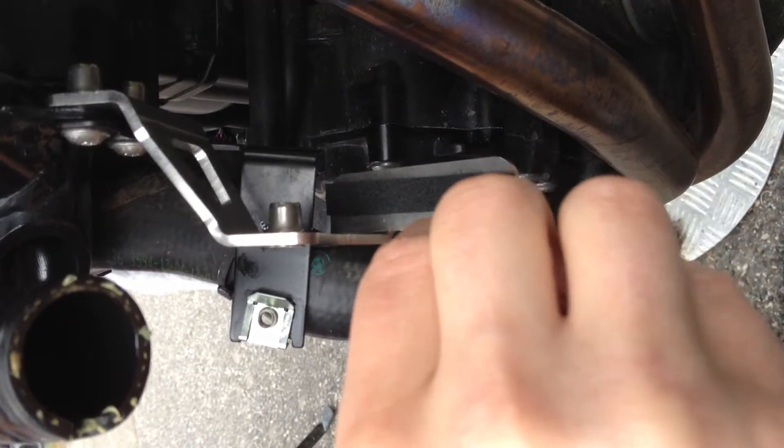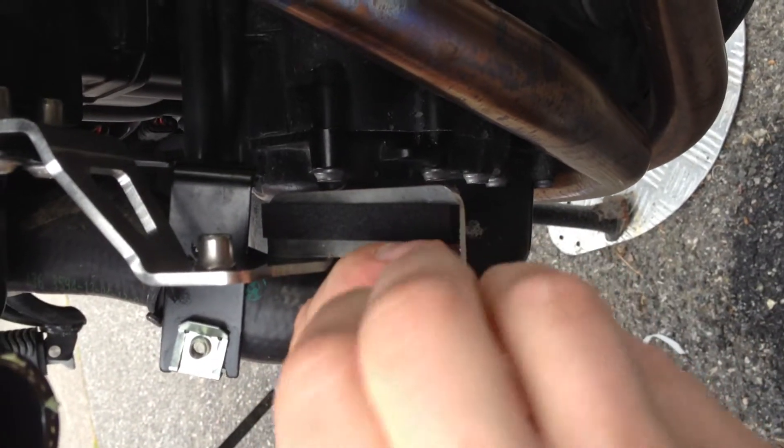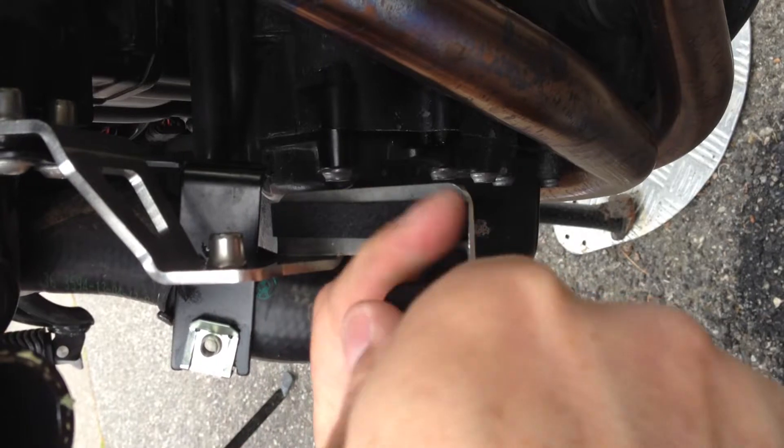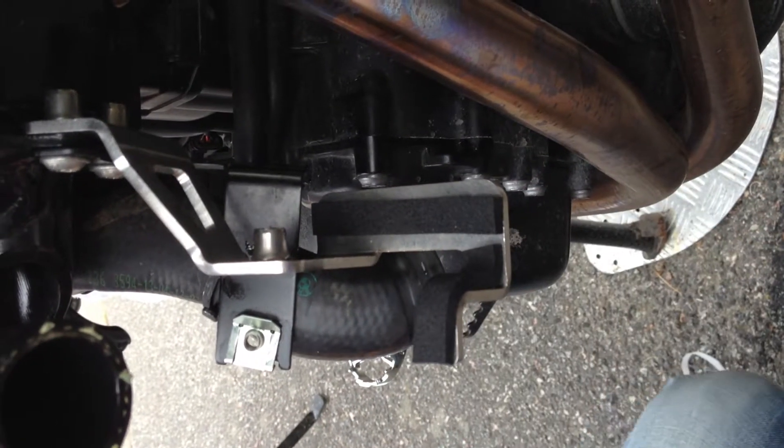We always screw things in place first so you can see where everything is. Then you fit everything, and then you unscrew all — one screw at a time — and put the locktight on it.